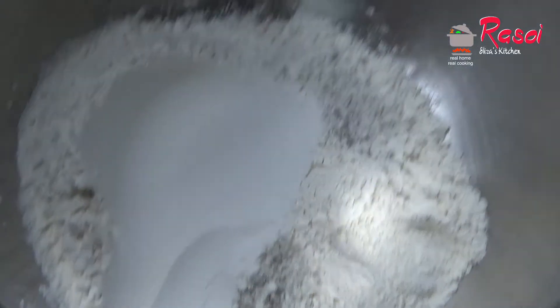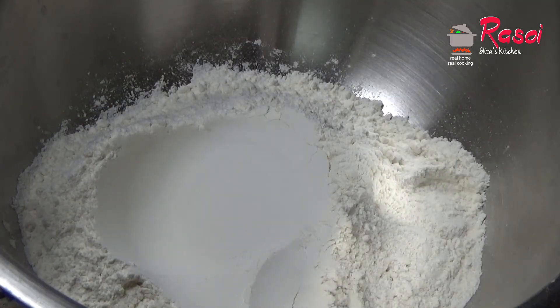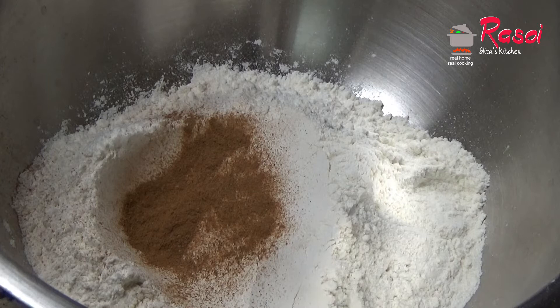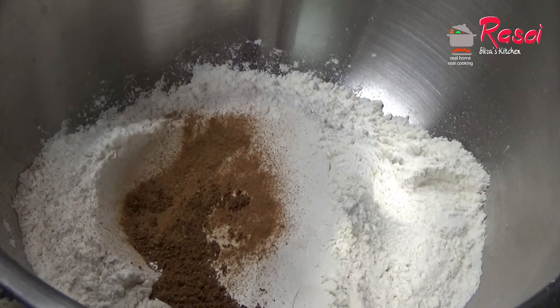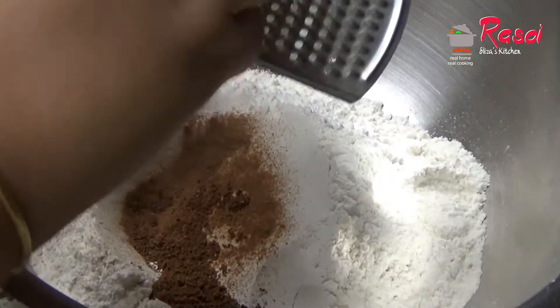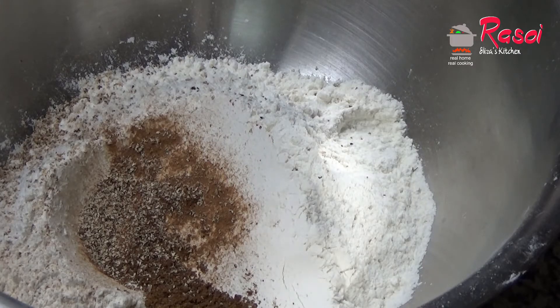I have taken three cups of all-purpose flour or bread flour. To this all-purpose flour I will be adding half a teaspoon of ground cinnamon, then half a teaspoon of mixed ground spice, and one-quarter teaspoon of freshly grated nutmeg — I'll just grate it now. Next I will be adding half a teaspoon of salt.